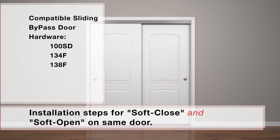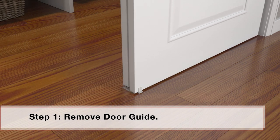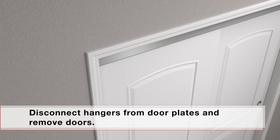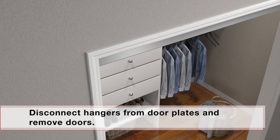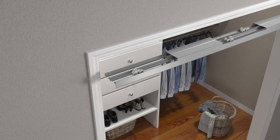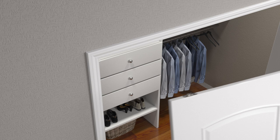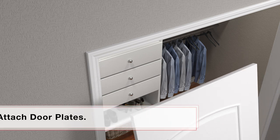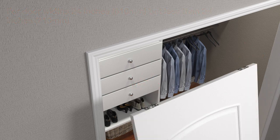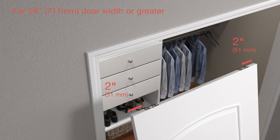Installation for soft-close and soft-open action on the same door — this is for 100SD, 134F, or 138F sliding bypass door hardware. If track is already installed, remove door guide. Disconnect hangers from door plates and remove doors. Remove track from opening, then remove hangers from track. Remove door plates from doors. For door widths 24 inches but less than 28 inches, attach 1121 door plates one-half inch from door edge. For door widths 28 inches or wider, attach 1121 door plates two inches from door edge.